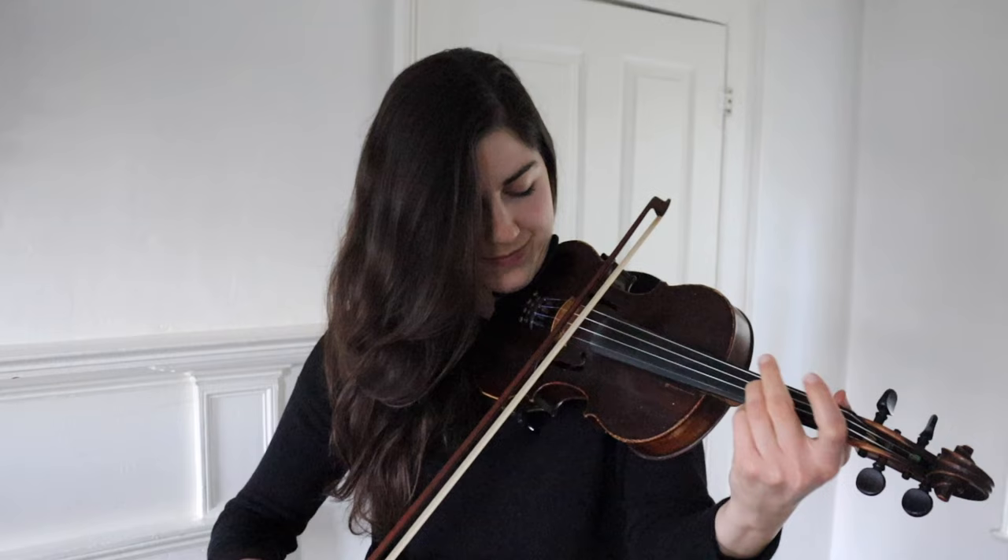Alright fiddlers, thanks so much for tuning in today. I hope you enjoyed this video and I hope you get a chance to use these ornaments in a tune soon. If you'd like sheet music for the tune as we played it today, you can find a link in the description for that. You'll also find another link for the tune Ash Grove with harmony, another variation, chord chart, and practice tracks, all kinds of good stuff. Have a wonderful day, happy fiddling, and I will see you soon.